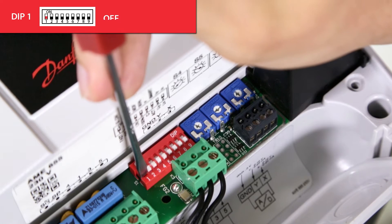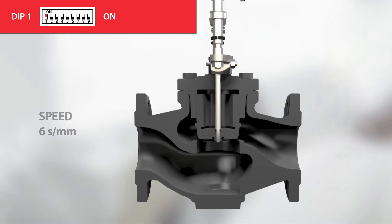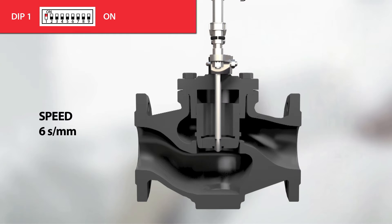When the dip switch is in the on position, the actuator will go into slow mode and move with 6 seconds per millimeter speed, giving you a slower responding valve.